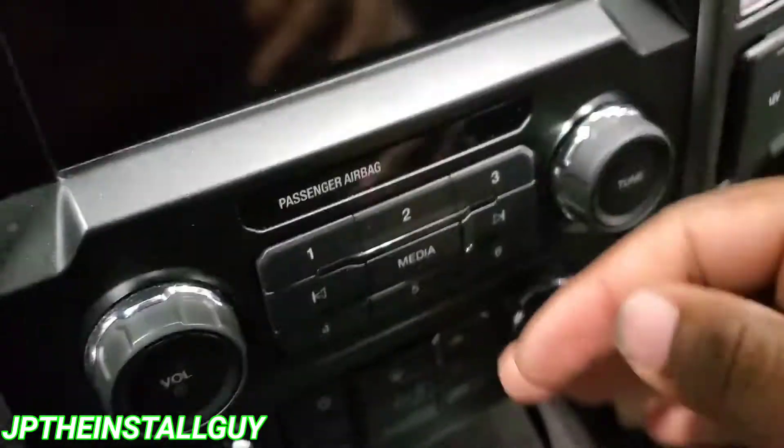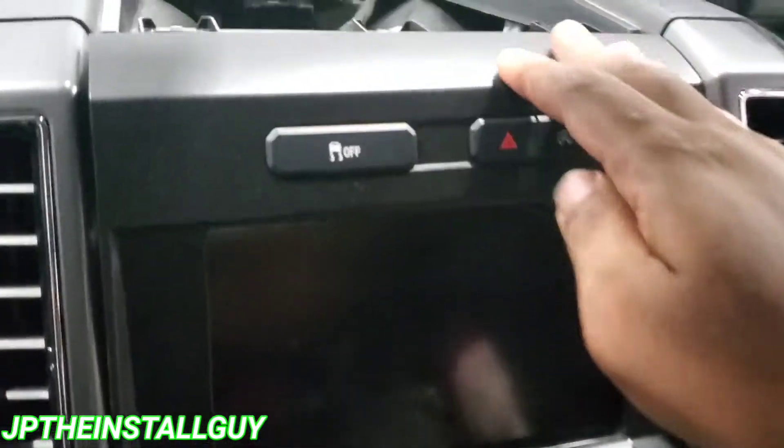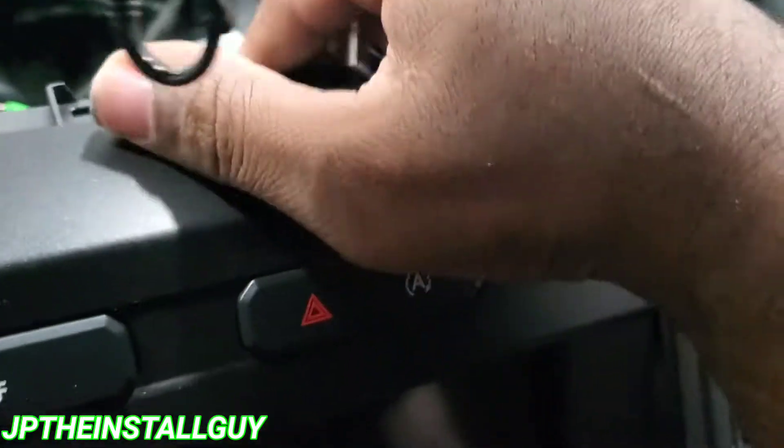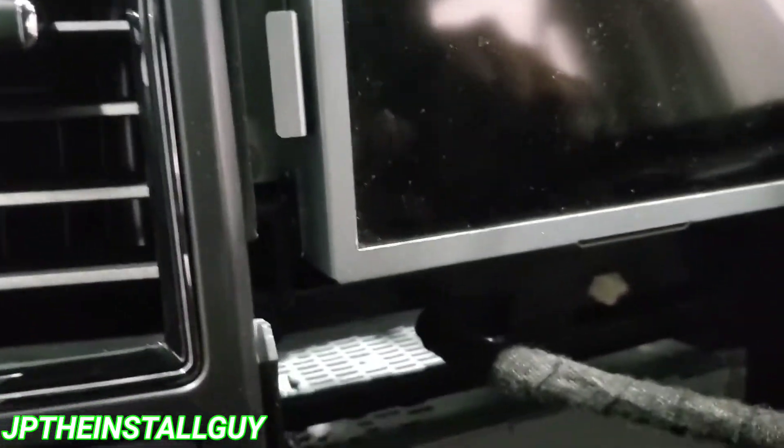Now that we have these two 7mm bolts out, this whole front piece should be held in by just clips. I'm going to use a little light pressure and try to come back here, and I'm also going to use my panel removal tool — actually, no panel removal tool needed. Go ahead and take that thing off and let's take some of these harnesses out of the back.